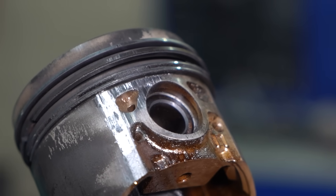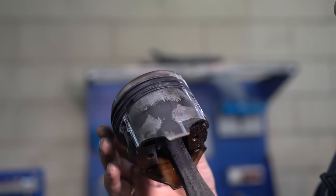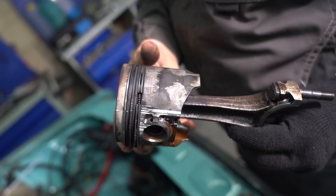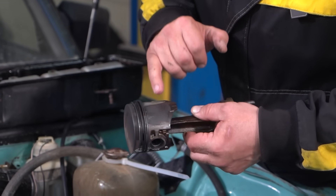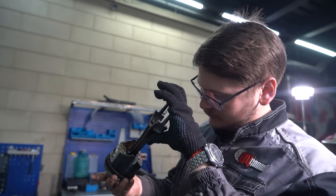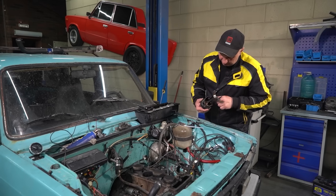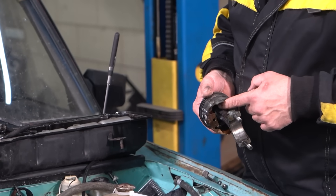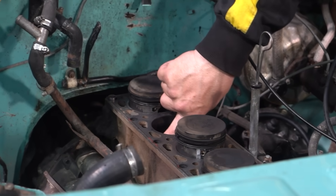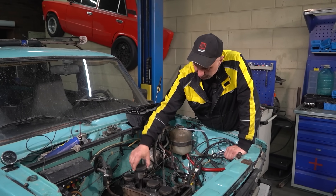Number three looks way worse — here we see deformation, and this one got stuck to the cylinder wall. Also the rings have gotten stuck inside their grooves. No material on the head — the Teflon has been roasted, and it was getting scraped off from the sides. Doesn't look like it was working. Also the pin is stuck — it overheated and was lacking lubrication. It's all blue inside. There are scratches on the cylinder wall, and that is very bad because they are quite deep.